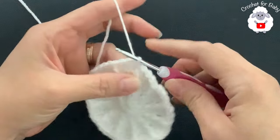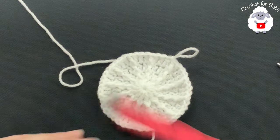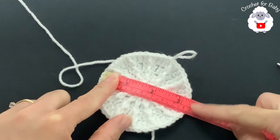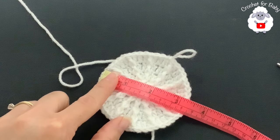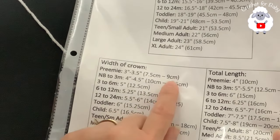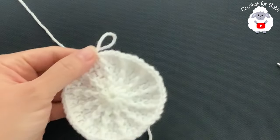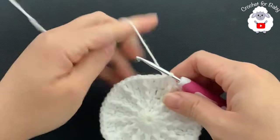Now we're going to measure to make sure we're on track. Right now it's about 8 to 8.5 centimeters, which is just under three and a half inches. If you're making this for a premature baby, you're done growing the crown — for preemie the measurement needs to be between 7.5 and 9 centimeters, so this is perfect. Just skip ahead to the section where we stop increasing and continue straight rows.